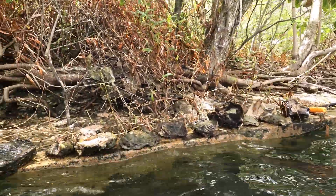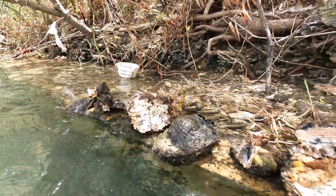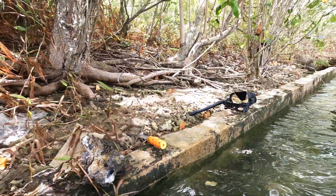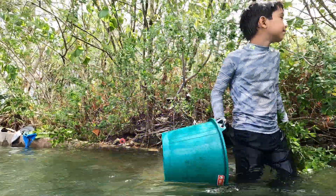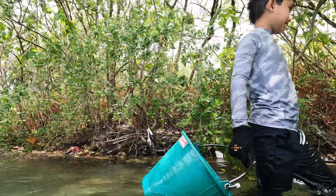Another one. Look at this one — it's just hanging in there. Our catch is starting to come together. Nice job, Erickson. I like my oysters — I'm in every day.